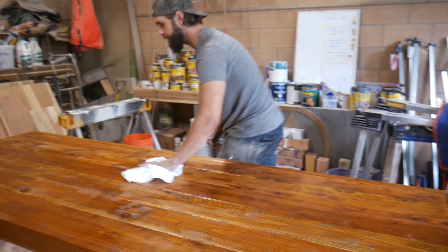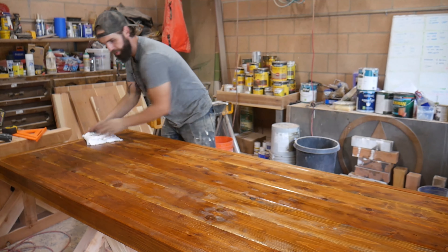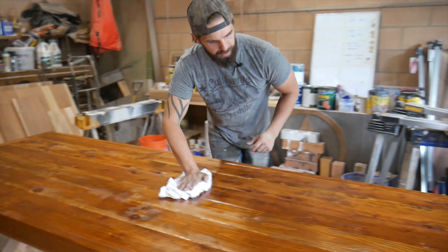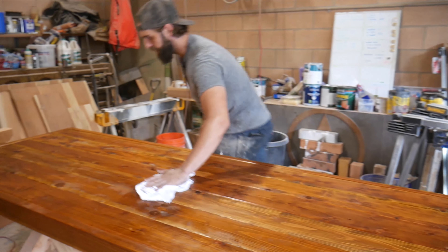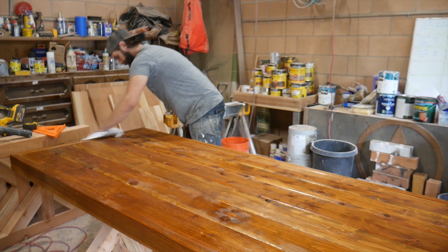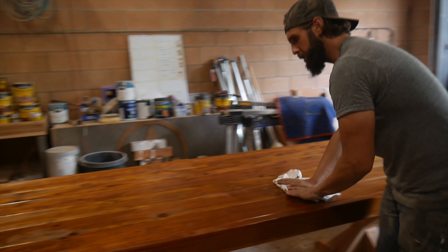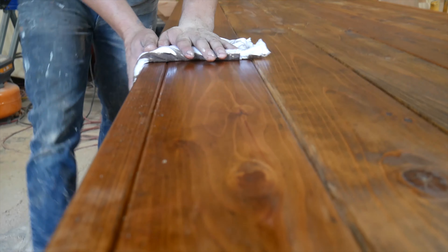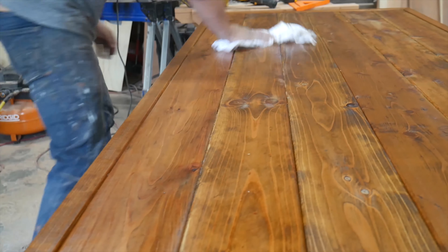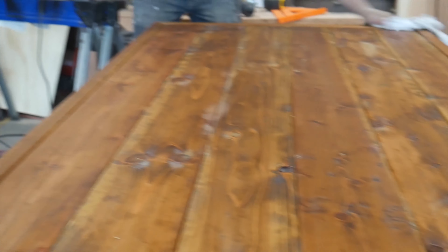The longer you leave stain on a product, typically the more it's going to soak into that wood, leaving it darker versus wiping it off sooner. Depending on how light or dark you want the stain to appear is going to determine the time you leave it to sit. If I wanted this golden oak to appear a little darker, I would leave it on for maybe five minutes of sitting versus one minute of sitting.